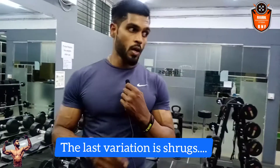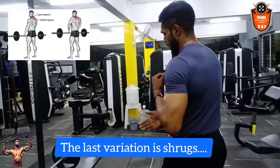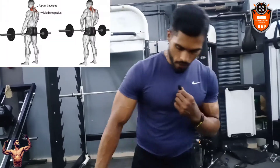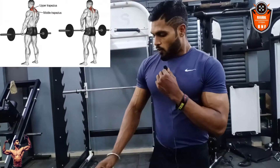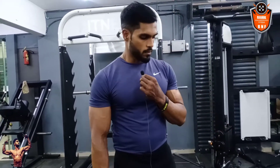Now I am going to show you the shrugs. I'm going to use this Olympic bar with clips — I have 70 kg loaded here. For shrugs, you can hold in two ways: overarm with both hands, or one hand underarm and one hand overarm. The rep ranges will be mentioned in the description box. For shrugs, do at least 5 sets of 20 reps, as this is one of the best finisher exercises for shoulders.